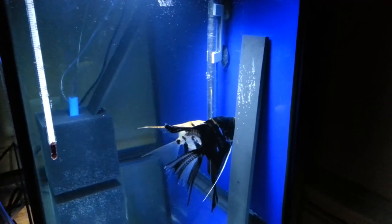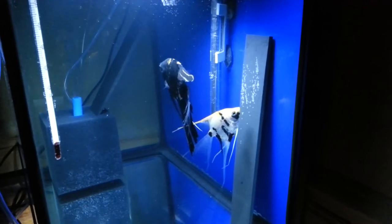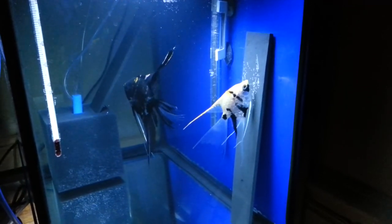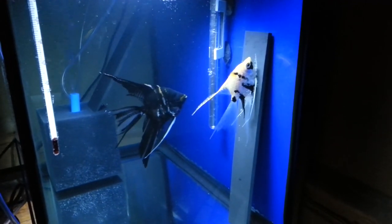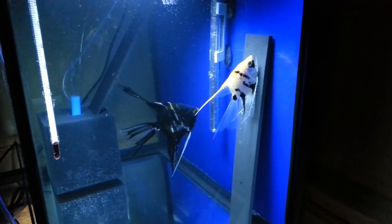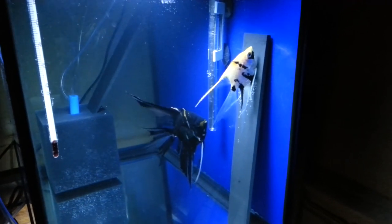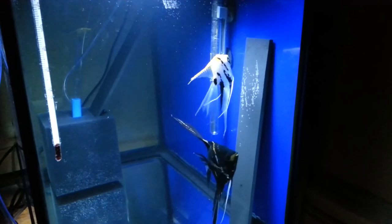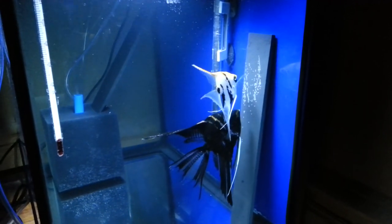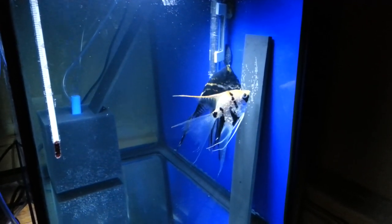I'm going to let these guys be — they're probably a little nervous because I'm close to the tank. I want them to put out a good spawn, so I'll leave them alone. Hopefully tomorrow I'll give you a nice update video so you can see the eggs and how many they put out. Wish me luck — happy fishkeeping, bye!